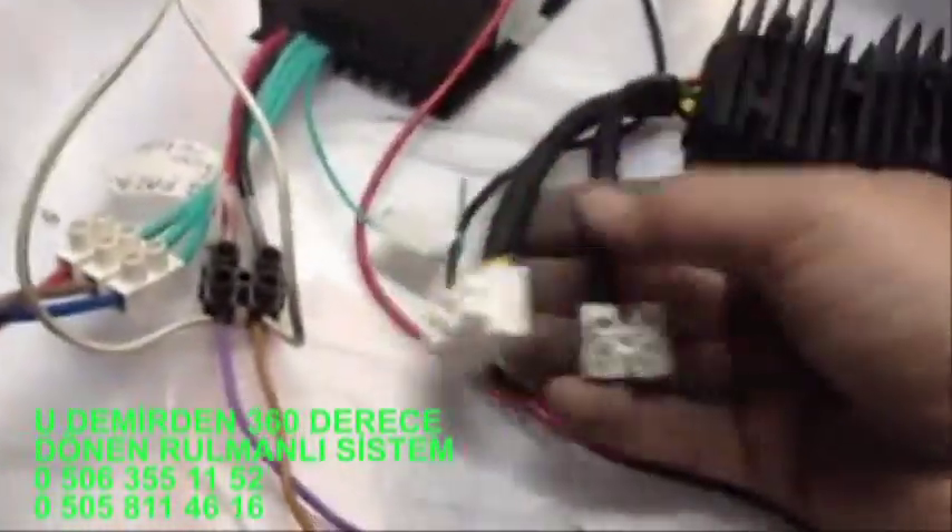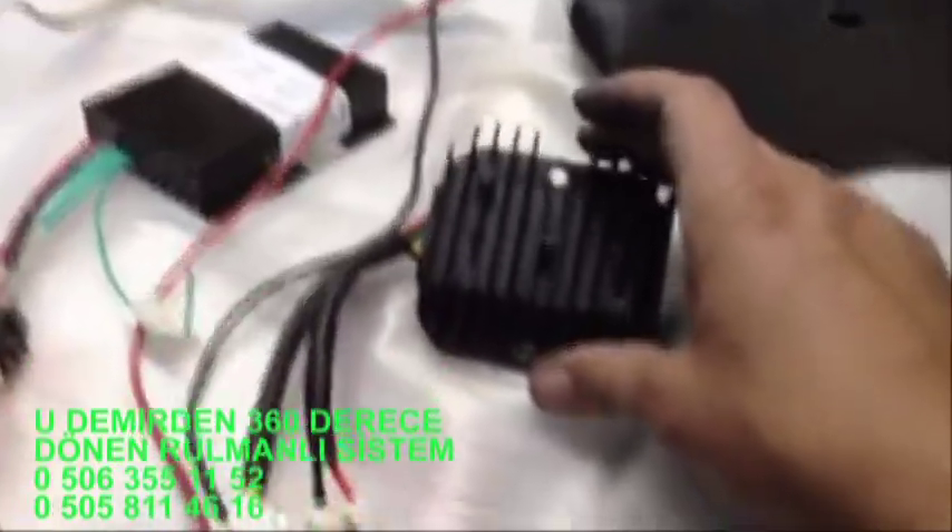Başka bir arkadaşımız da sorduğu bir şey var: bu şarj kontrol fren sistem 140 lira. Bir tane de frensiz sistemi var, bunun 120 lira. Bir de basit bir şarj kontrolü var; burada aynı şekilde üç tane faz girmekte, buradan da artı-eksi olarak çıkmaktadır. Bunun fiyatı ise 40 lira; yalnız bu diğerlerinden biraz kalite olarak düşüktür.